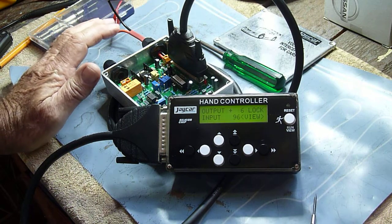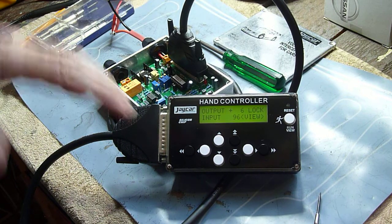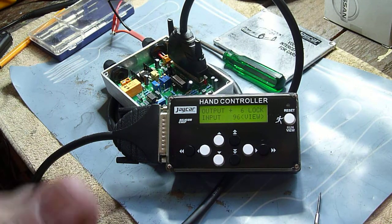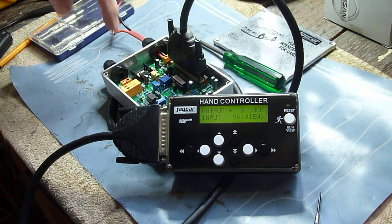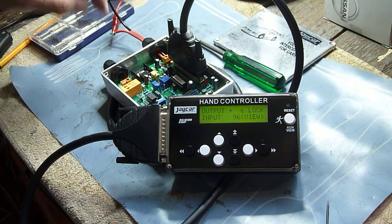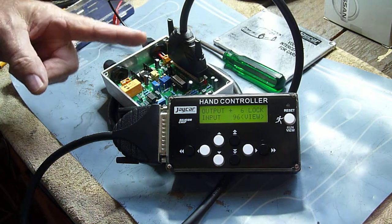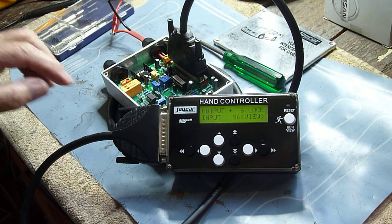When you wire this into your car, it should be wired up so that it has power when you're on accessories. That way you don't have to turn the engine on — you turn accessories on and you'll get power to this. Even though you have power going to the unit, there's a lead there that's not lit up, because the way we set them up is that we need 13 volts output from the alternator before it switches on.